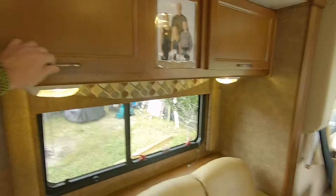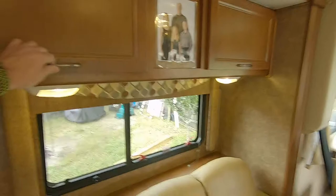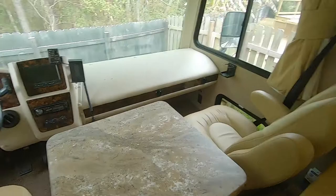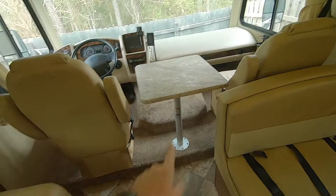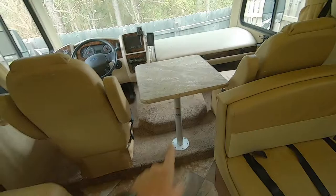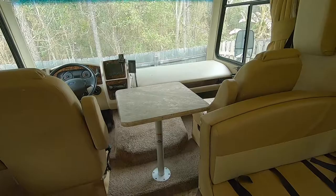You have two cupboards up top — typically we have food in there and it goes all the way through, same on the other side. There's also storage underneath the dinette seats and storage up above for random tools, flashlights, and so on. The table between the two front seats is removable; most of the time we have that taken down until we get to where we're going. The chairs can turn around to face the table, and the captain's chair can turn all the way around and face back here. We have a standard Dometic freezer and fridge.